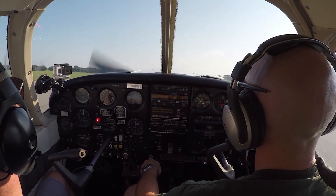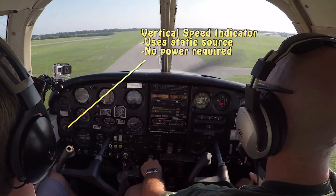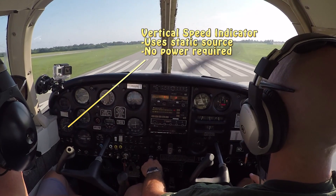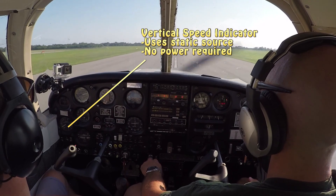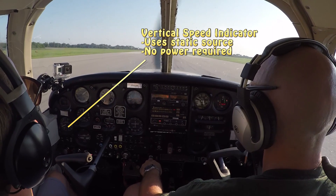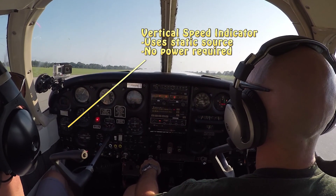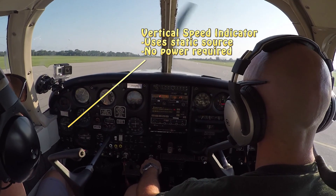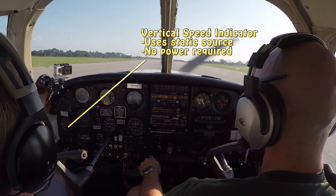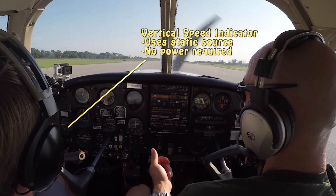The next six-pack instrument is our VSI — vertical speed indicator. It indicates our vertical speed, up or down. We know from our airspeed indicator how fast we're going forward through the air, but the VSI tells us how fast we're going vertically — are we going up at 100 feet a minute, 500, 1,000 feet a minute, or descending at 500 feet a minute? It works off the static source much like the airspeed indicator does. However, the airspeed indicator uses both the static source and the pitot tube together, whereas the VSI works strictly off the static source or static port.